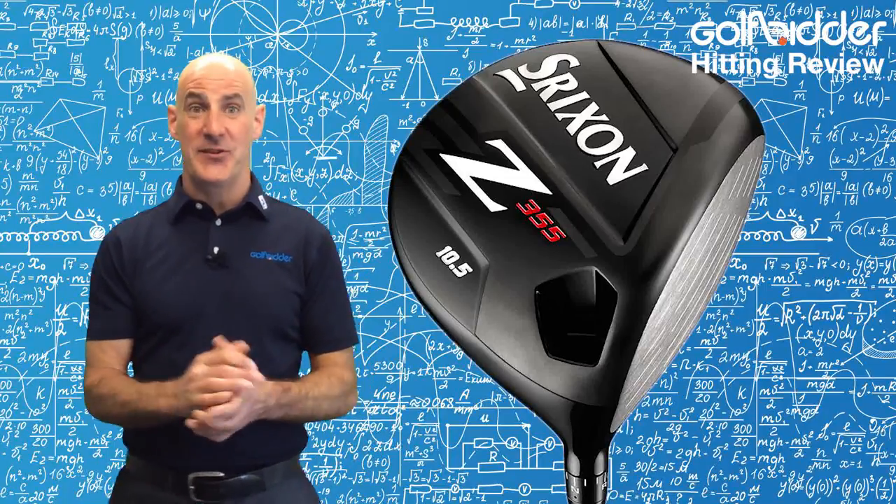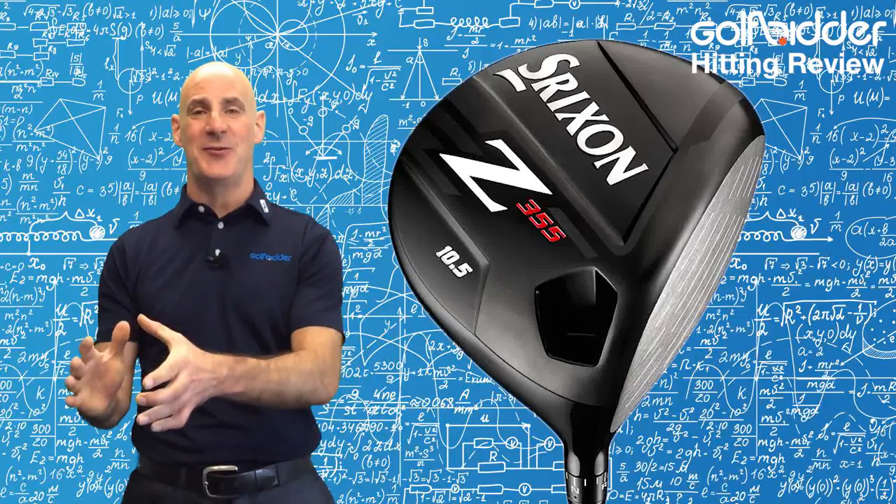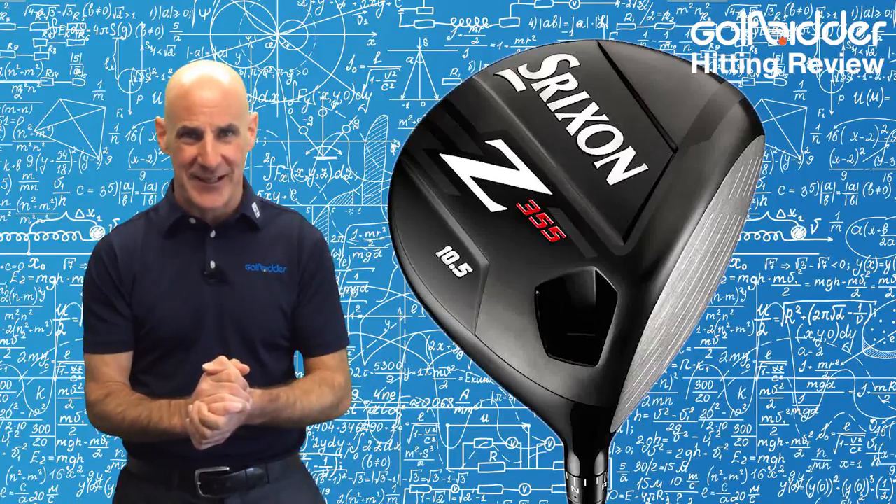Hi guys, Donald from Golfbidder here to put the Srixon Z355 driver to the test on the range. Now before we cross over outside, let's quickly recap the tech.